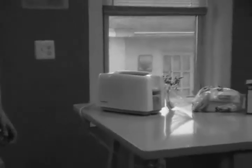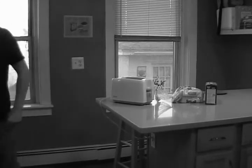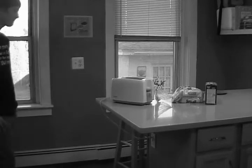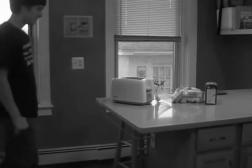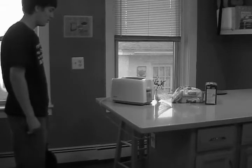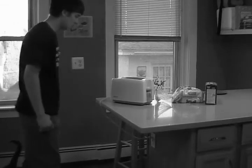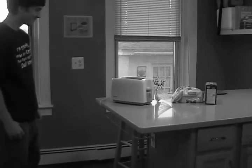Look at that toast go! Joe can't wait for the toast to come up. Patience is key with toasting — you can't get toast in a minute, you know. The kitty can't wait for toast either — he loves toast too.